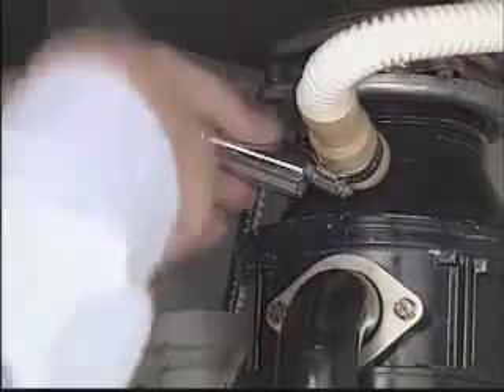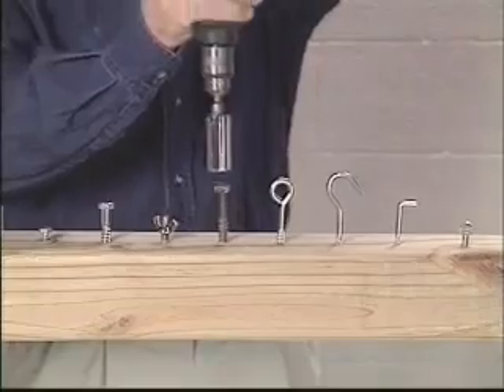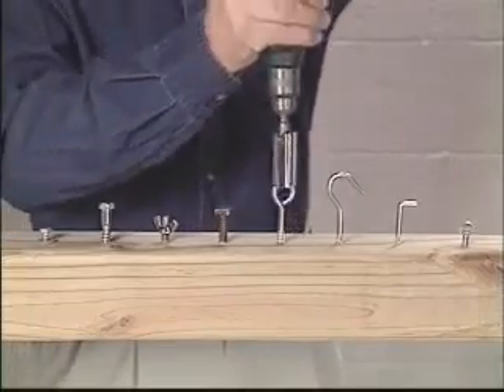Keep one in the kitchen drawer for repairing a sink or turning a broken water spigot. All you need is the Gator Grip that fits over one...